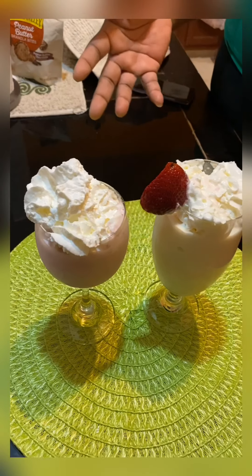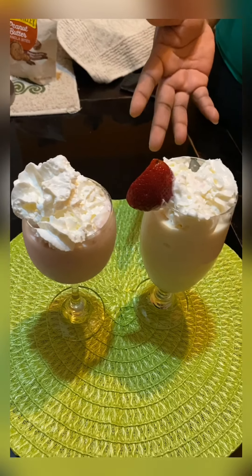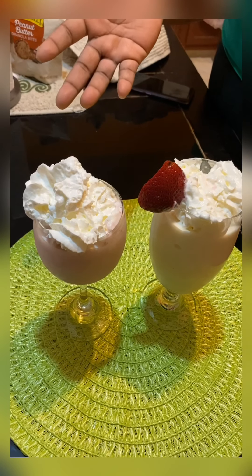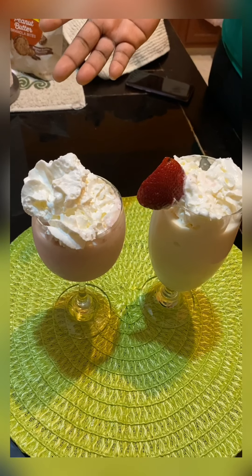So now guys, I made my Jamaican milkshake - a regular milkshake, vanilla and strawberry milkshake.